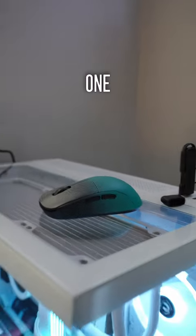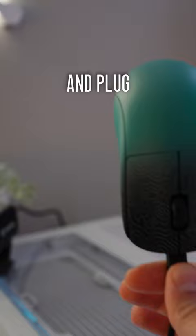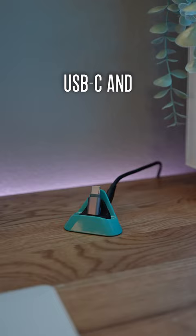Wireless gaming mice have one problem: anytime you want to charge them, you have to unplug your dongle and plug them in. So I bought this charging dock for $20 that is meant for Nintendo Switch, and connected it via USB-C, and now I can charge my wireless mouse on it.